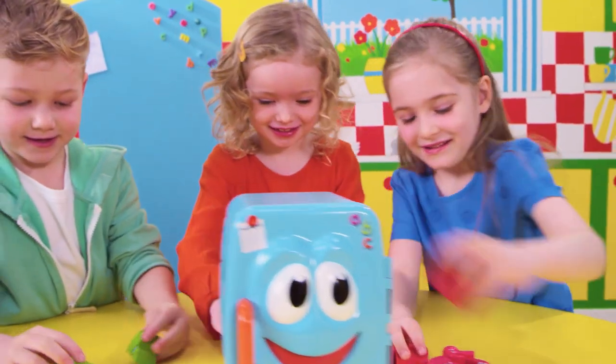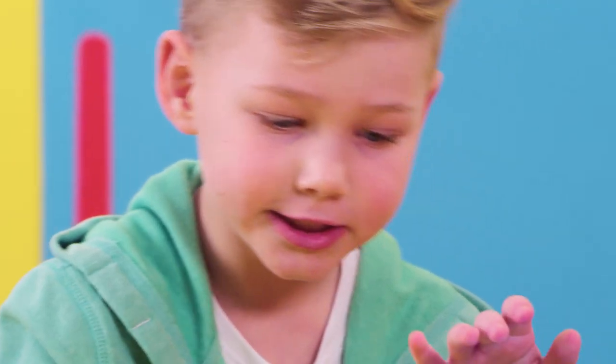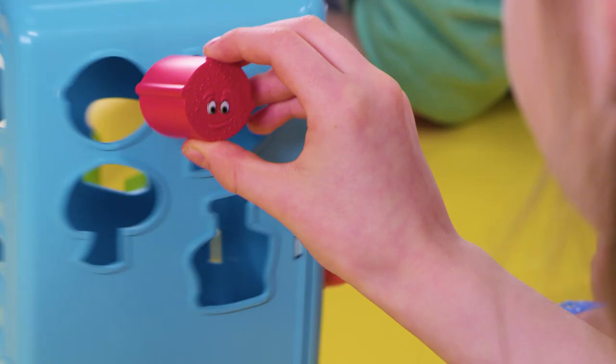Here's Phil the Fridge. Collect your food, then off goes Phil. When he stops, match a piece of food and put it in. But be quick before he spins!